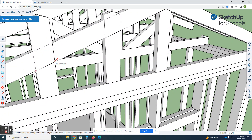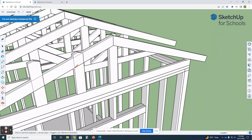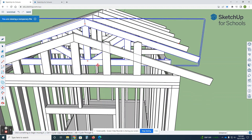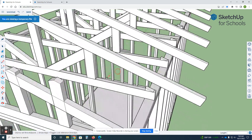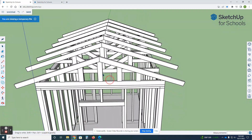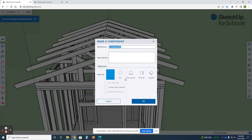I'll draw a line here with my pencil tool and use push/pull to chop that off. Then do the same thing on the other side — triple click, move, control, go one foot two inches, enter, times two, enter. Using the hot key L for the line tool — I keep calling it the pencil tool — chop these off. There's our front gable. I'm going to make all these components.